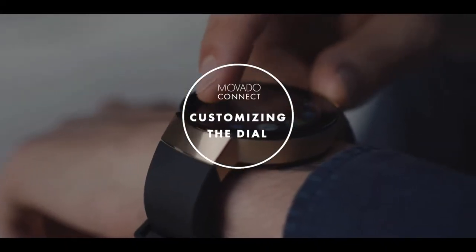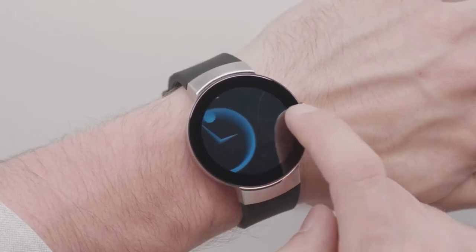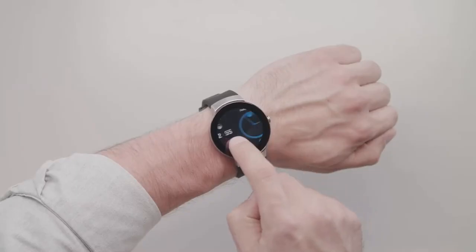Customizing your watch dial is easy. Let's take a look at some different dial and data options. Swipe to see the different dial choices, then tap on your favorite.